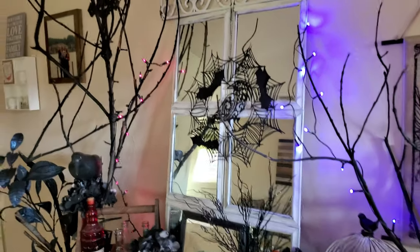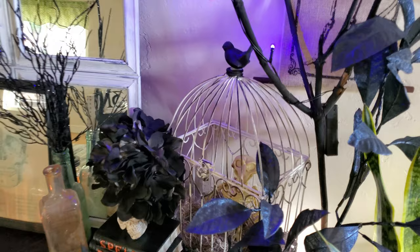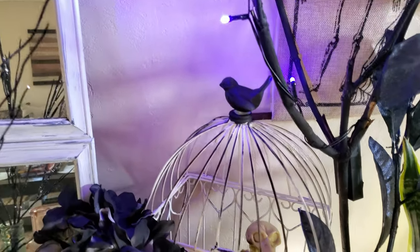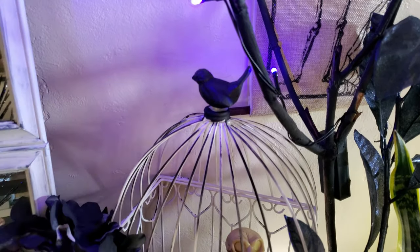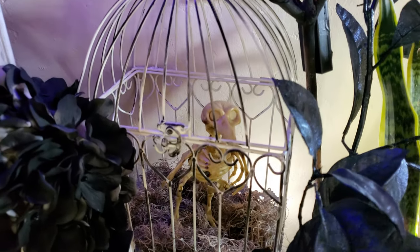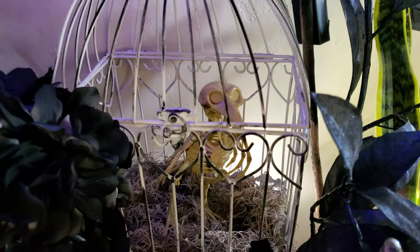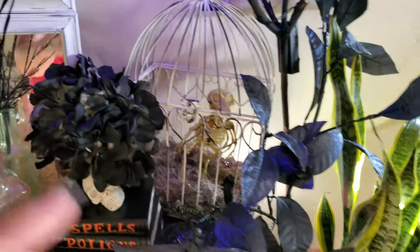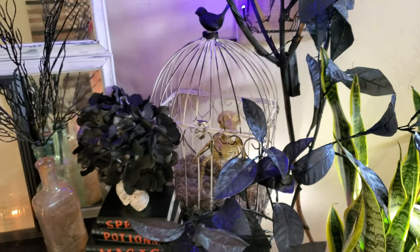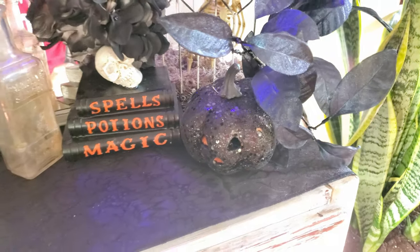I mixed both lights and I don't think it looks bad. Over here I just have this little bird cage — it was actually from our wedding where we put cards in it. I painted it black and added some black detail around the cage with a sponge. Then I took a little bird skeleton from the Dollar Tree and put him in there. I got these leaf branches from Michael's during their great pumpkin sale for 40% off, and right here I just have a little pumpkin from the Dollar Tree.